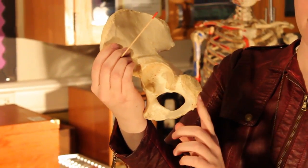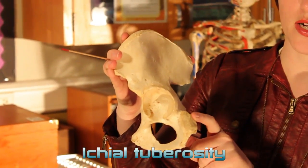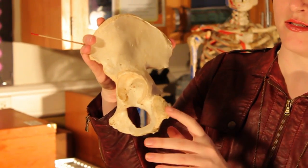Right here is your ischial tuberosity. The ischial tuberosity is actually what hits the chair when you sit down.